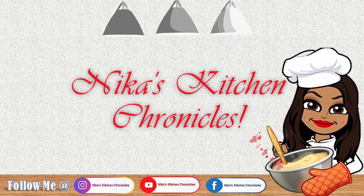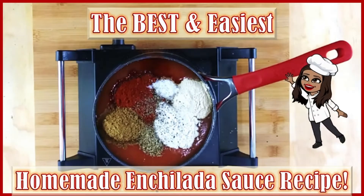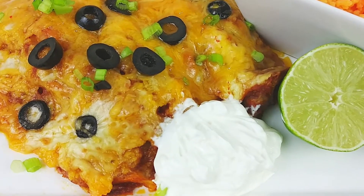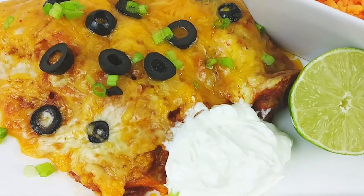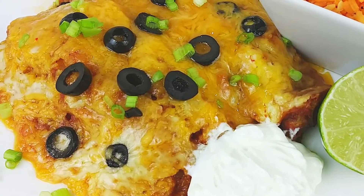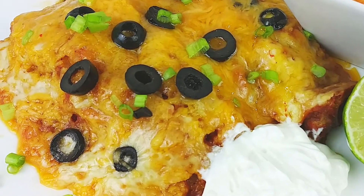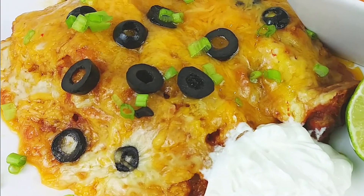Welcome back to my channel y'all! Today we are going to be doing the best and easiest homemade enchilada sauce. This is a basic recipe, but you know what, it is not basic — it is amazing, full of different spices and flavors. And you know what else? It freezes beautifully. Okay, let's just get into it.